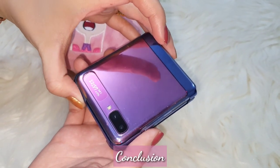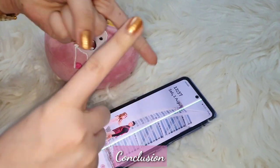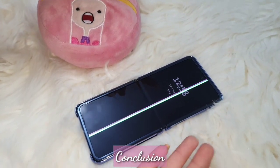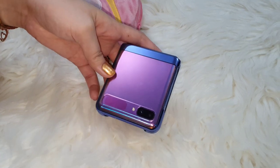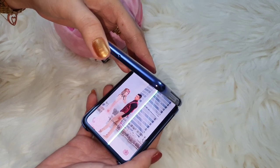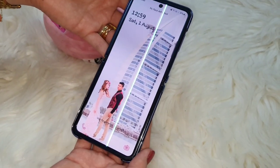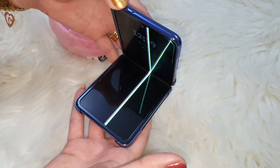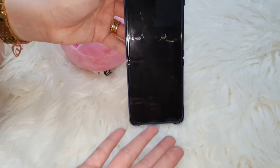So my conclusion: Samsung Galaxy Z Flip — it's a big thumbs down. Simply because it's very expensive yet not durable. After this experience, if you want to buy a Samsung Z Flip, I really don't recommend it. That's my Galaxy Z Flip update and bad experience. I hope to see you guys in my next unboxing, and I hope you won't experience what I've experienced.